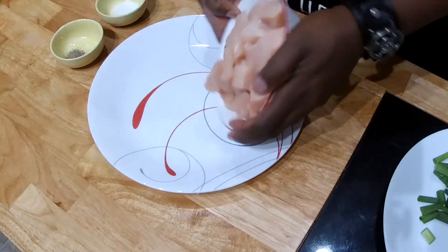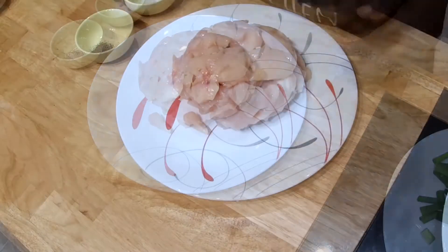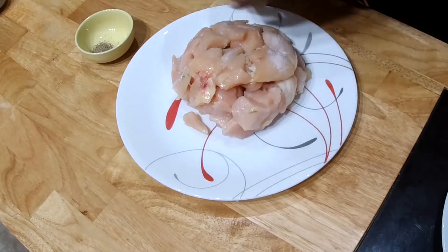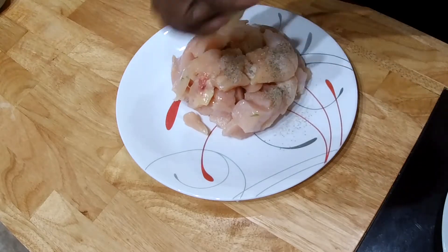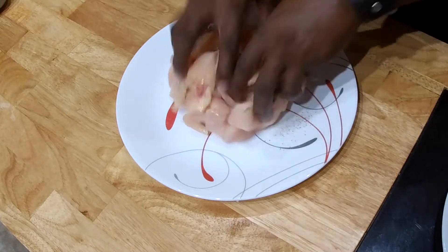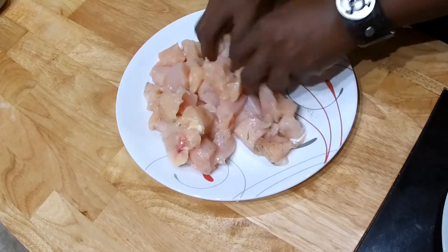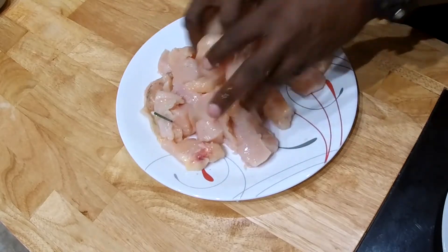We have our chicken here on this plate. I'm going to salt the chicken, add pepper, and massage the chicken with the seasonings. Then I'm going to wash my hands.